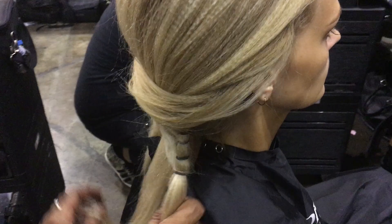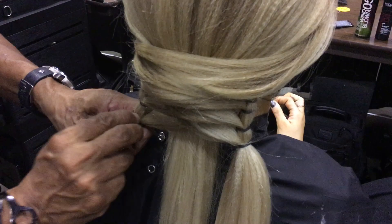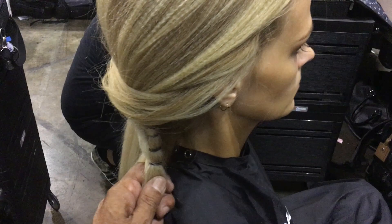As I work my way down, I continue to get a very narrow section in the center. You're adding hair as you go to each ponytail. Just a slice — I take a slice on the left, then I move to the right side and add it to the ponytail. Real simple to do.